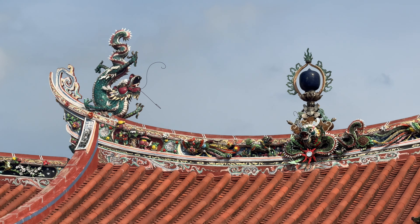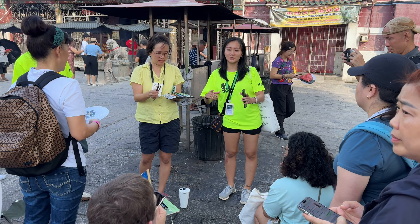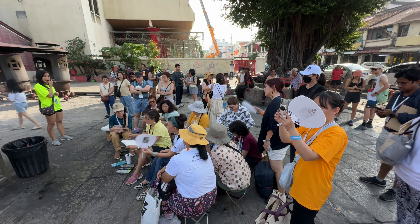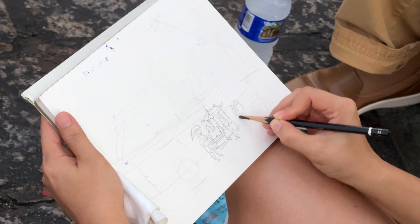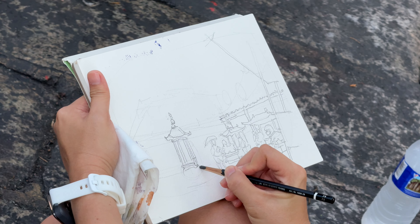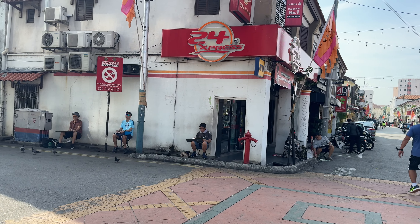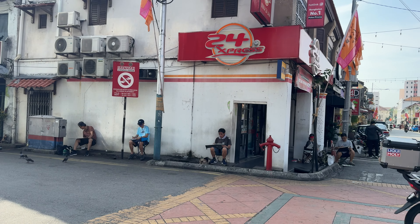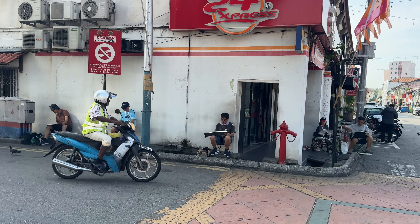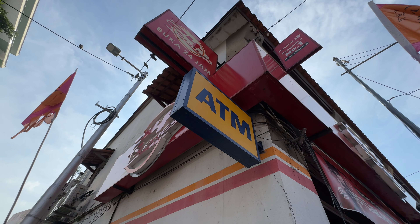Good morning everyone, this is Asia Lee sketch walk 2024 Penang day 3, and this is the art exchange table. For the art exchange you just have to submit one sketch, and at tomorrow's closing dinner we will exchange it with another sketch from another sketcher. These are some examples of sketches that you may win, and some of them are from watercolor masters.